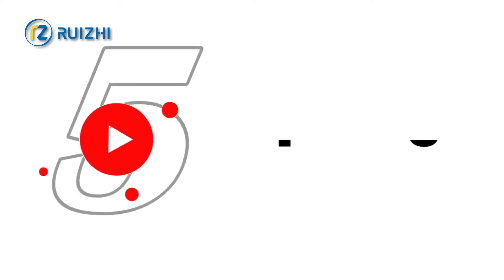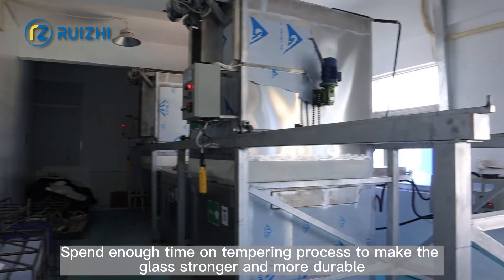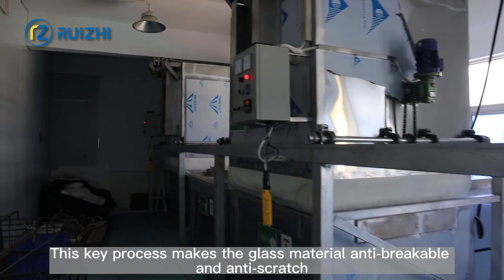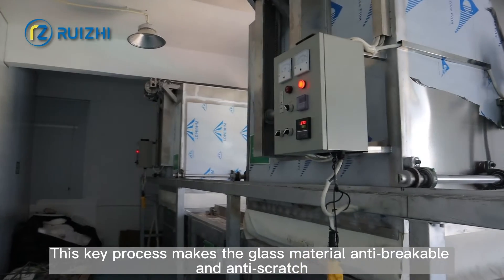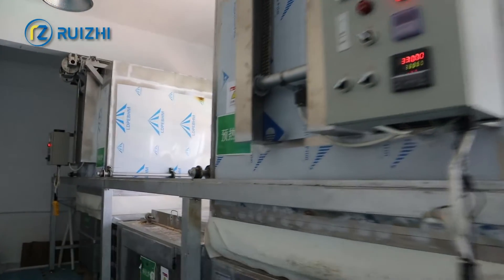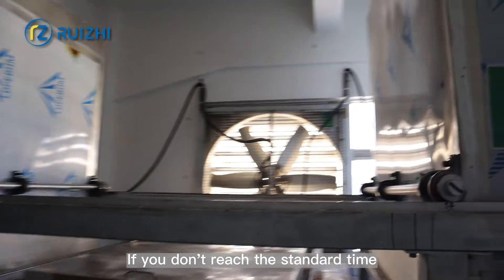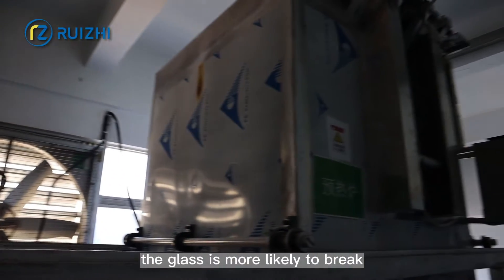Step 5: Glass Tempering. Sufficient time is spent on the tempering process to make the glass stronger and more durable. This key process makes the glass material anti-breakable and anti-scratch. Tempering time is extremely significant — if you don't reach the standard time, the glass is more likely to break.